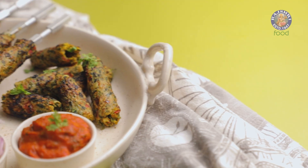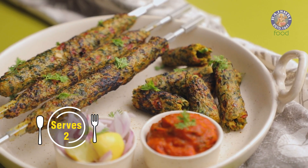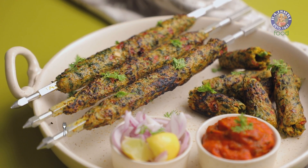I would describe my relationship with my brother as a little chatpata, just like today's recipe which is methi corn seek kebab with a tangy tomato chutney. So let's see how — first I'm going to start with making the tomato chutney.